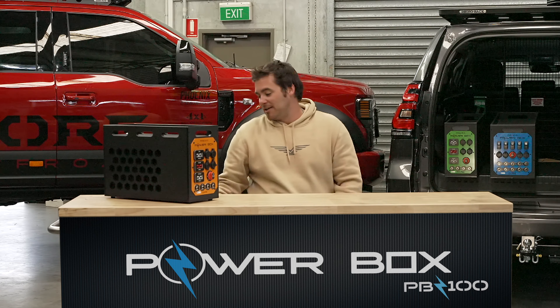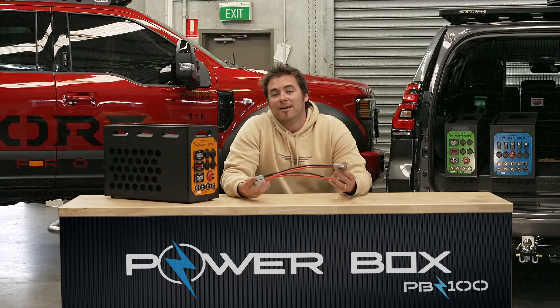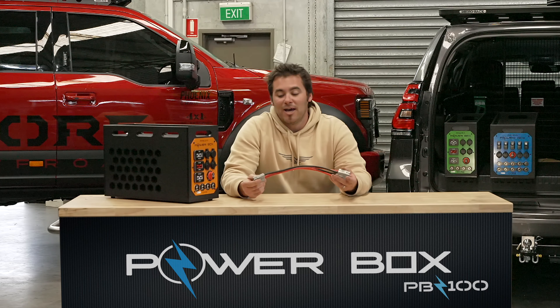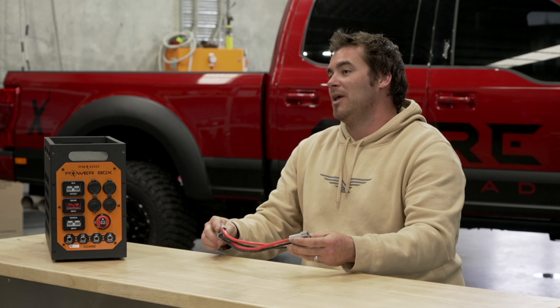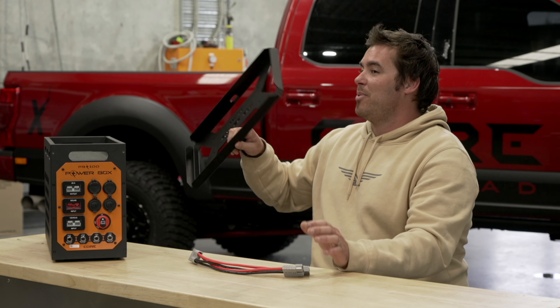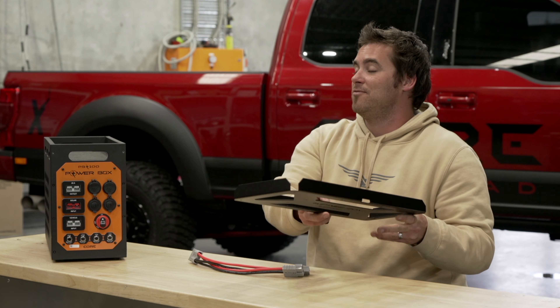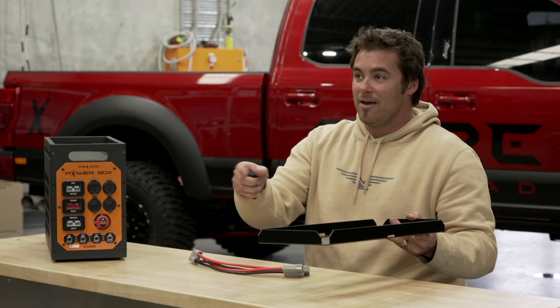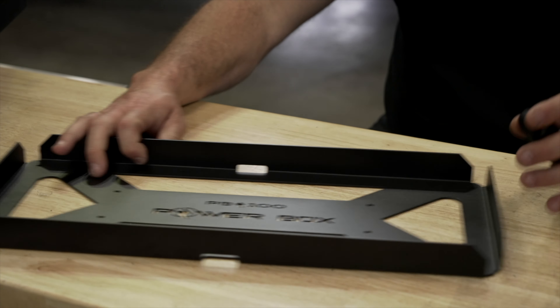We have a full range of accessories for the PB100 which you can check out at powerbox.net.au — from single into twin 50 amp Anderson plugs so that you can run 2 fridges off the unit, all the way through to Powerbox mounting trays. This allows you to mount the tray in the back of your vehicle, your boat, tractor — whatever you need. The Powerbox drops in and you also get a strap to hold the unit in place.